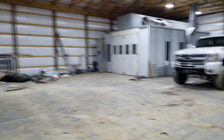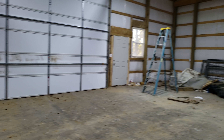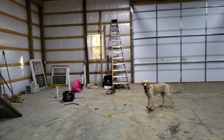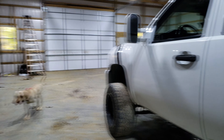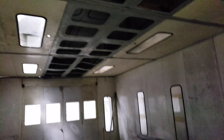Alright, so we've got the paint booth shell mostly together. Got a front on the building, great big old garage door back here. Got a lot of the ducting ready to go out the roof — still got more to go — but anyway, here's inside the paint booth.